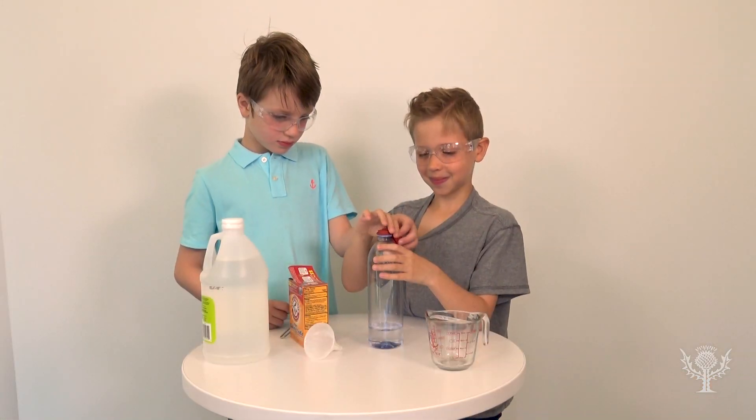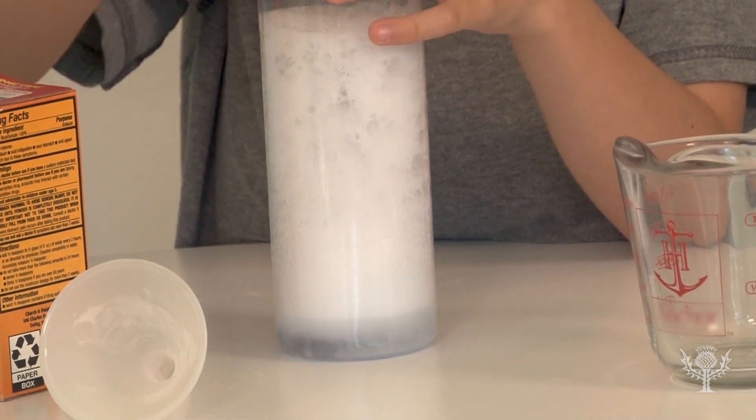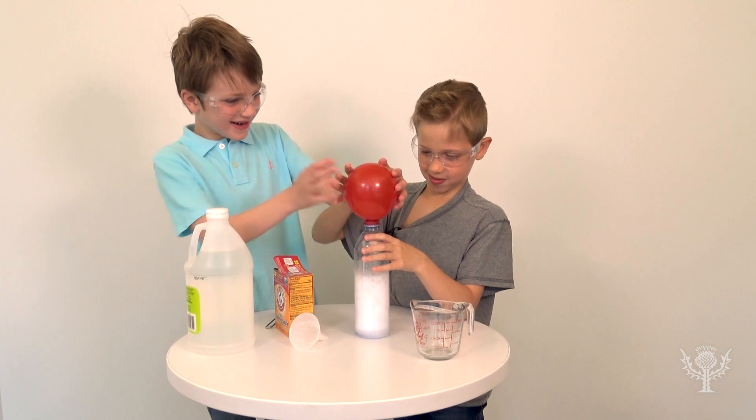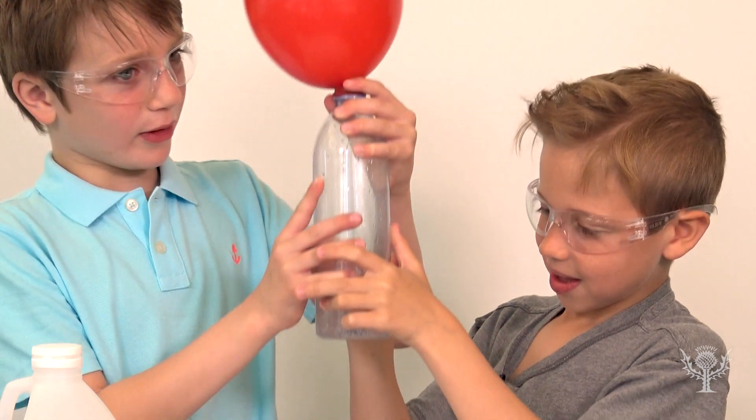When you're ready, tip up the end of the balloon so the baking soda falls into the vinegar. The mixture will start to fizz — that's your chemical reaction! As the carbon dioxide is released, your balloon will fill up. Pretty neat, right?